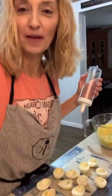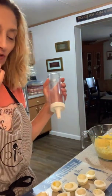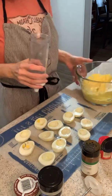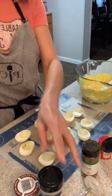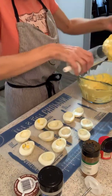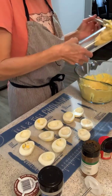Hey everybody, just want to jump back on. I'm making some deviled eggs and I'm using that Easy Accent Decorator. I've got the eggs already cut in half and I've got my egg mixture — I put in mayonnaise, some horseradish, some onion powder, ground mustard, and regular mustard. Now I'm going to put my filling in the decorator.